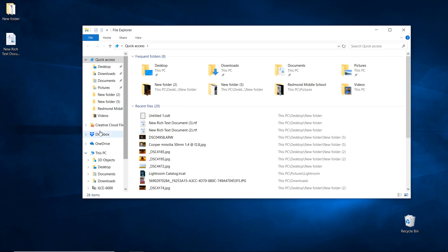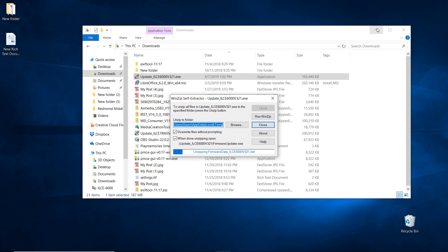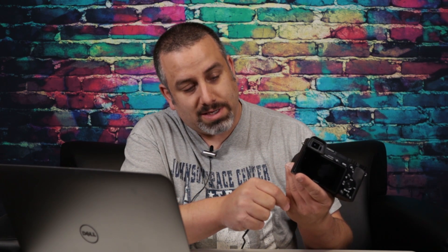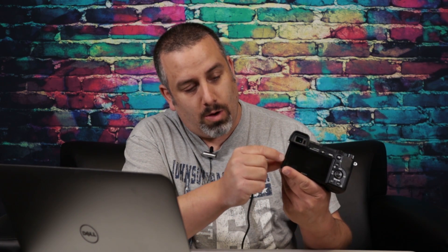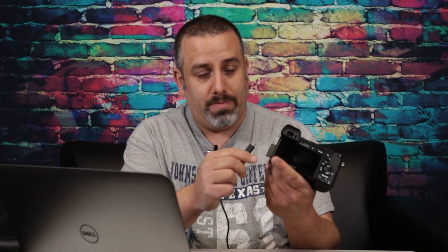I saved my file into my downloads folder, so navigate to where you saved your file. Double-click the update ILCE-6000 version 3.21 .exe — it's going to run the WinZip self-extractor. On the left side of the camera there's a little door labeled HDMI and multi. Open that flap and stick the USB cable into the top port where it says multi.